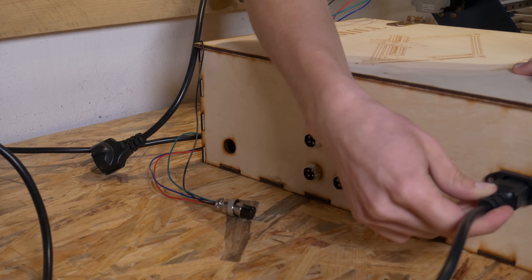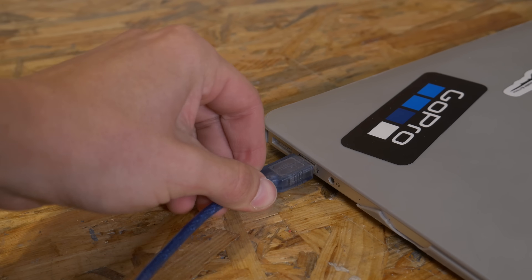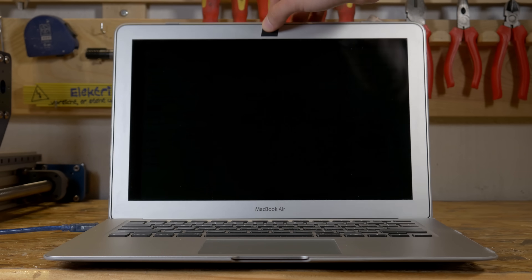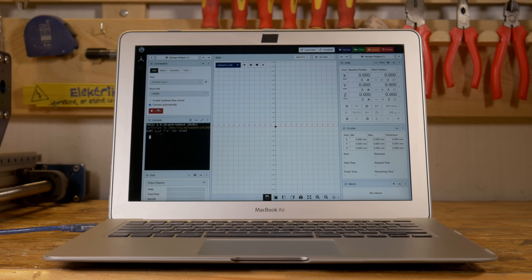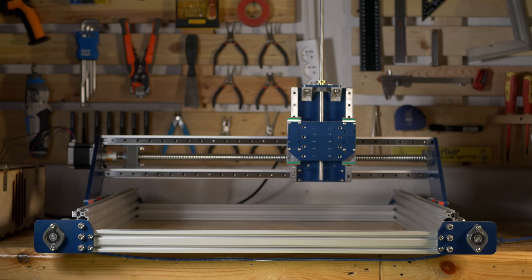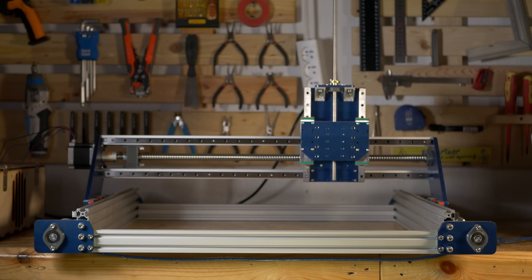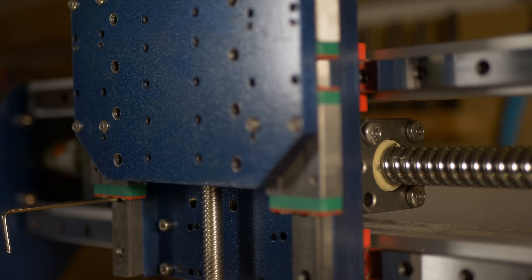Now it's time to connect all of that to CNC.js and actually try moving the x-axis. After connecting everything to the computer and trying to move the x-axis, it worked fine — on the first try, and that was quite surprising, without any problems, super smoothly, without any adjustments. That was great.